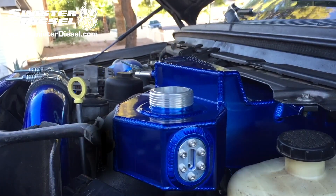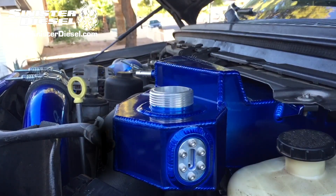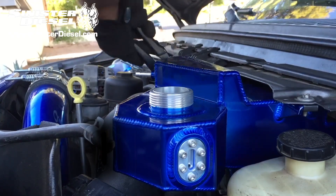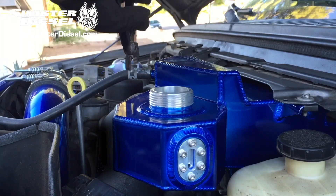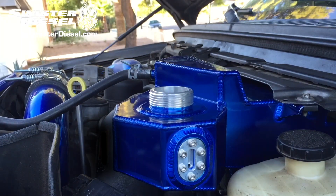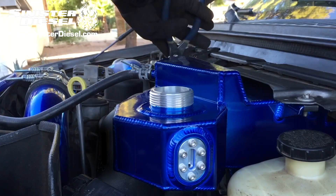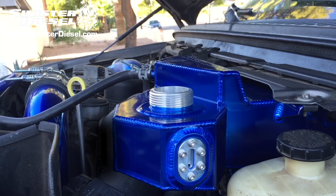Make sure the fittings are tight and then connect the coolant return lines. Once the return lines are secure, begin filling the cooling system back to factory specs using the sight glass on the side of the Sinister Diesel degas bottle.